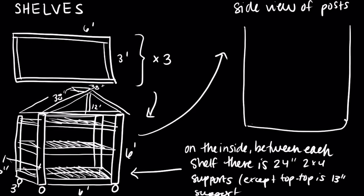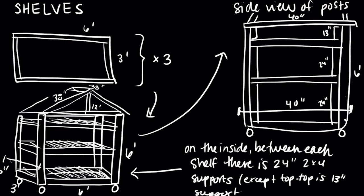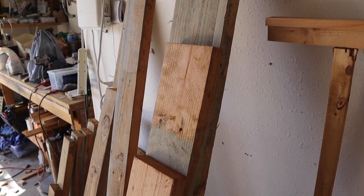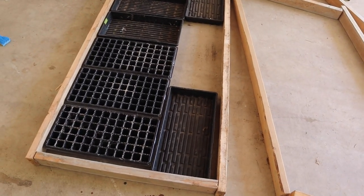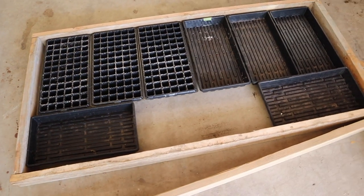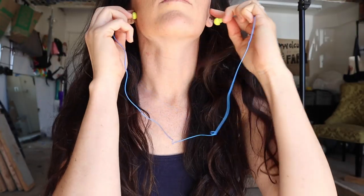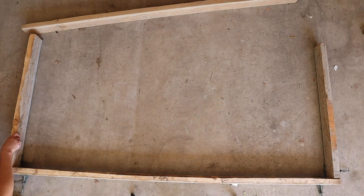Here's a side view of how we're going to support all those frames and make it really sturdy. Here is a little before action — this is that reclaimed wood, and look at how perfectly it fits all of my growing trays. I just couldn't get over it. Now, something I've learned is that you only get one body, so you've got to take care of it — that means wearing eye protection and ear protection before you get started on any loud projects.